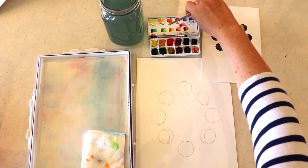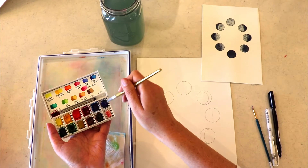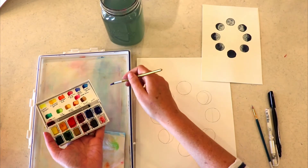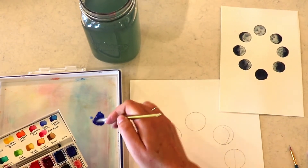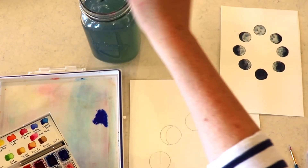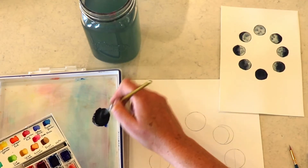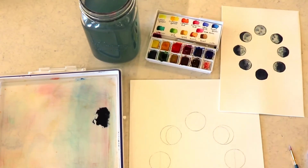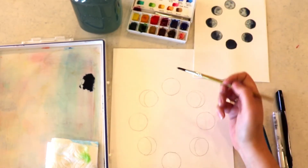This is going to be a fun one — we're going to do the phases of the moon. First, I'm going to teach you how to make a beautiful black that can also make a beautiful gray. I'm getting a whole bunch of the intense blue, which is your darker blue. You've got aquamarine or ultramarine blue, and then intense blue — it's darker and doesn't have as much green in it. Then you mix it with your burnt umber, which is your dark brown, to make a nice black. You'll want a lot of black for this project, so I have a nice reserve ready.